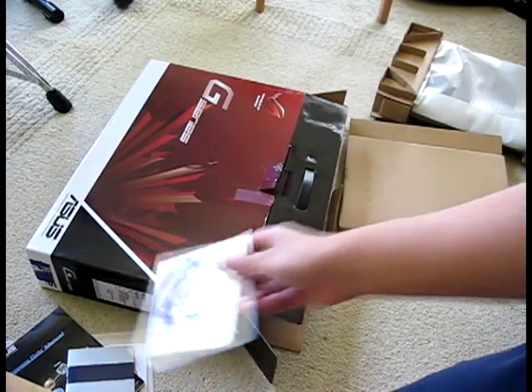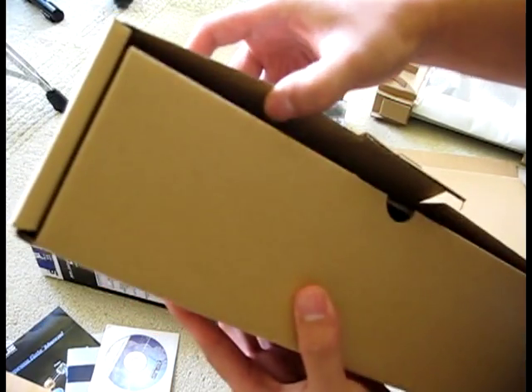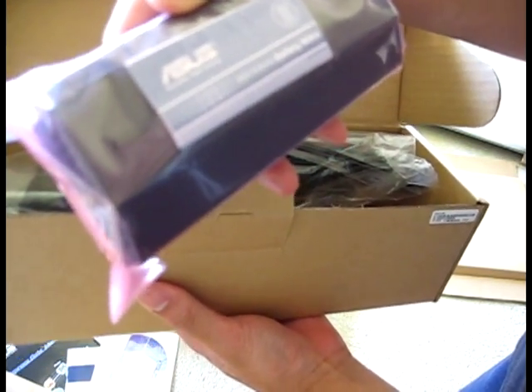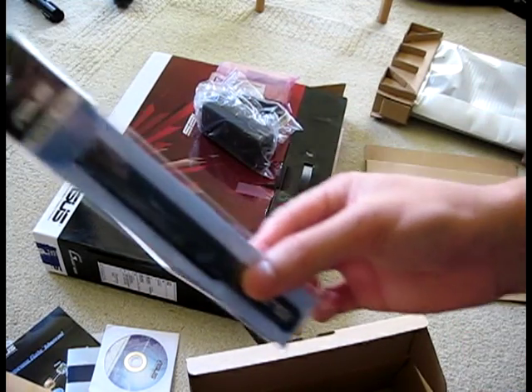And drivers and utilities DVD drive. And Windows 7, 64-bit. We have a battery. A cable for your power supply. And the brick itself, the power supply. And one cable tie.